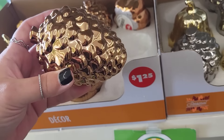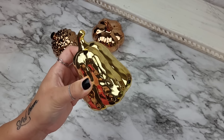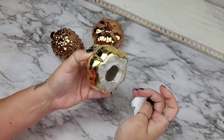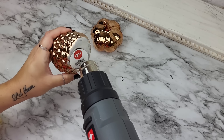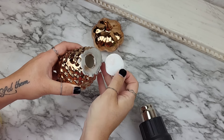As usual Dollar Tree did not disappoint. It is that time of year so they had lots of fall items to choose from and these already had little gold stems. I just removed the tags off the bottom, and in the event that you struggle with that, I like to use my heat gun to warm up the tags and then they just pop right off.